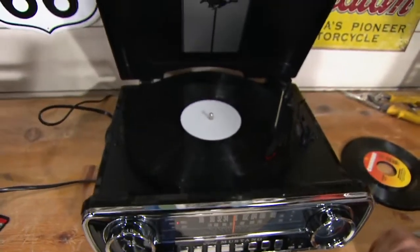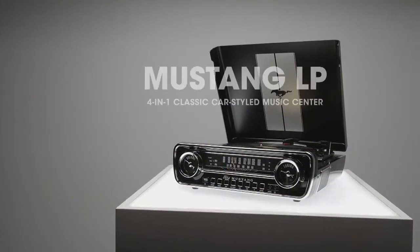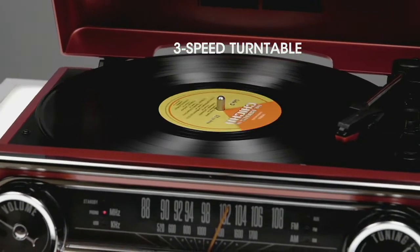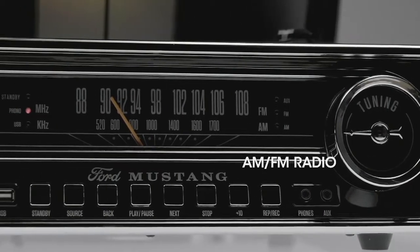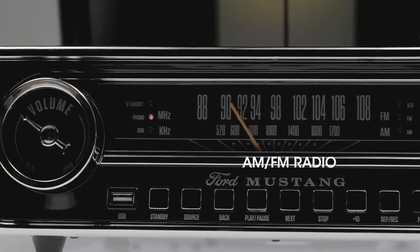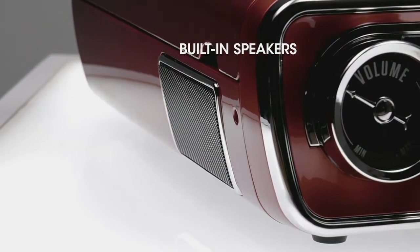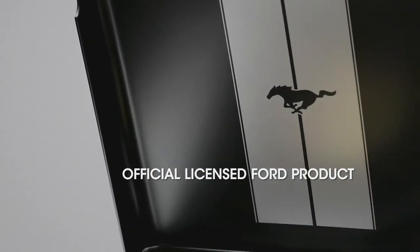That's worth every single penny — to be able to digitize it. I was talking with my mom and she told me about how her and my dad have their wedding album, the music played at their wedding, on an LP. Now we can listen to it. This has a three-speed turntable: your 33 and a thirds, your 78, and your 45, and you get the 45 adapter. AM and FM radio are built inside, speakers are built in, and you can use external speakers. Officially licensed by Ford — they signed off on it all.